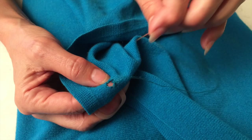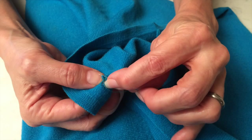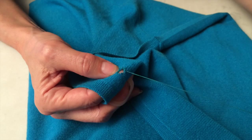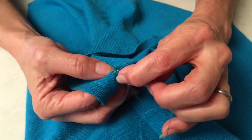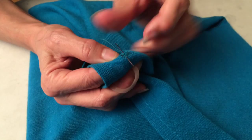Now that we've reinforced the fiber around the hole, we're gonna take our needle and run it at the top of the hole through the areas that we've reinforced, and we're gonna stitch in this motion back and forth. We're gonna weave our needle back and forth, picking up the ends and doing this back and forth stitch until it's closed.